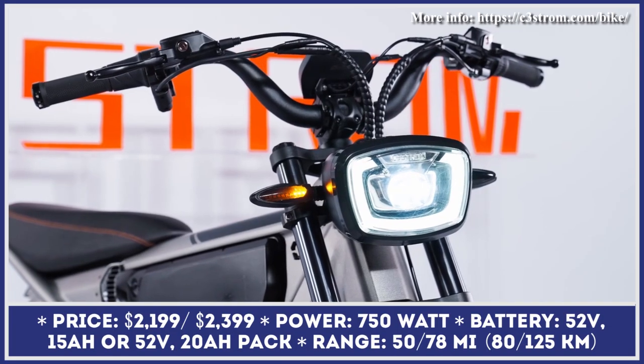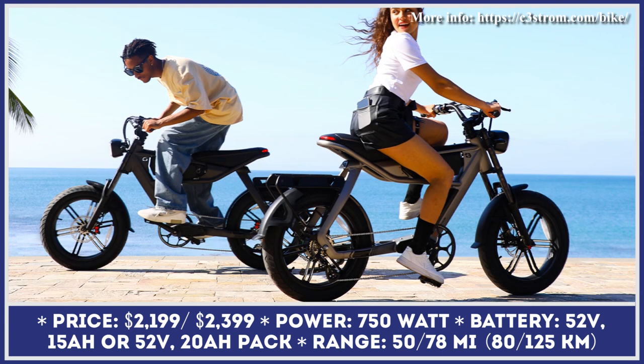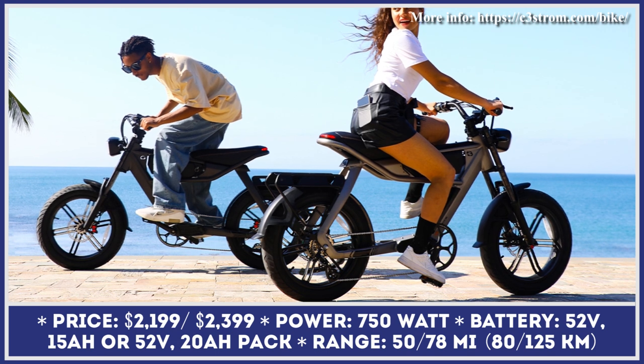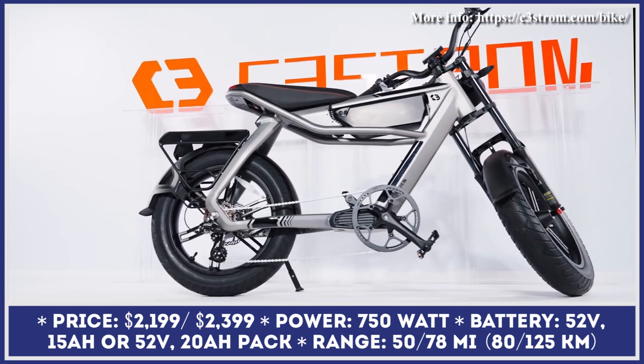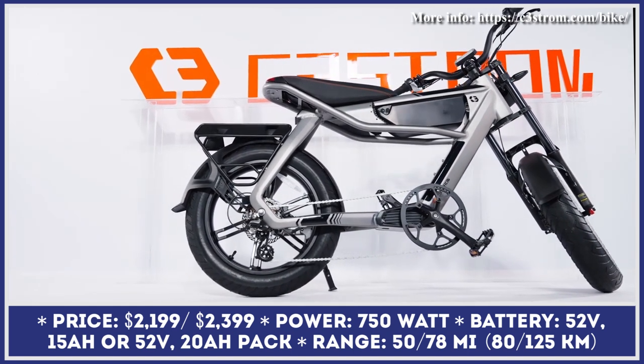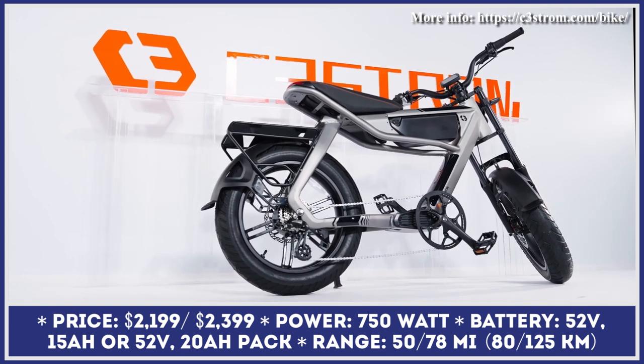Astro is an upcoming Class 3 electric bicycle that has a unique motorcycle-like design featuring a massive front light, a swept-back handlebar, 20 by 4.25-inch fat tires with fenders, turn signals, triple-crown suspension fork, and an elongated gel saddle with built-in rear lights.